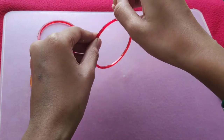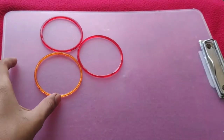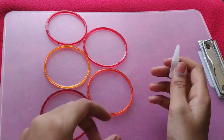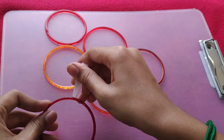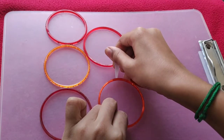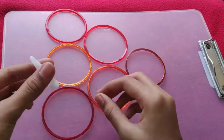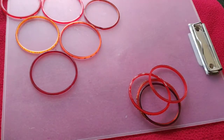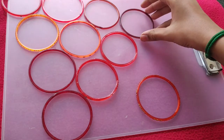In the first line I have kept one bangle. In the second line I have kept two bangles, and in the third line I am keeping three bangles the same way. Make sure that all the bangles are in the same alignment. You can use this as home decor. In the fourth line I am sticking four bangles.